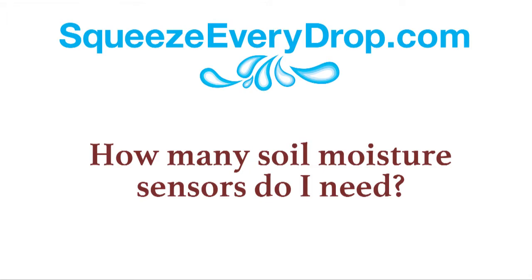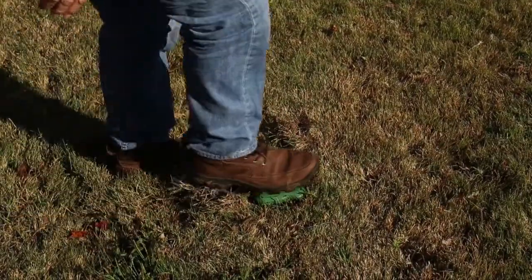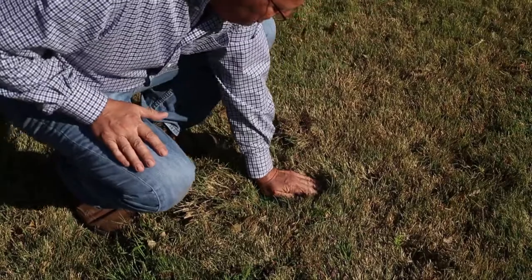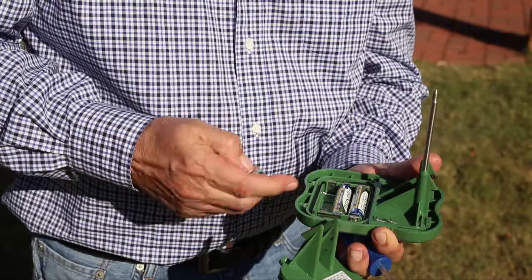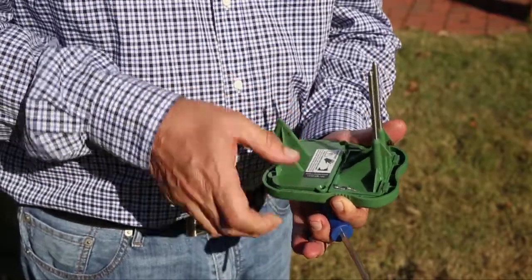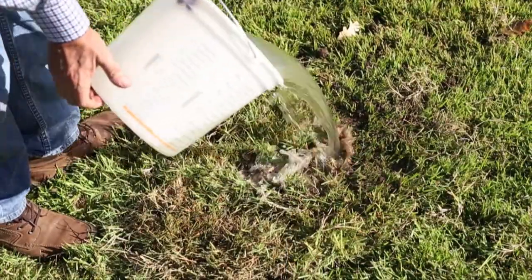How many soil moisture sensors do you need to install on your irrigation system? One sensor installed in a representative area of your landscape works just fine. If most of your landscape is full sun Bermuda grass, then install the soil moisture sensor in that area of your yard. Soil moisture sensor products are interchangeable between brands of controllers, giving you the flexibility to choose the sensor style that works best for you no matter what brand of controller you have. Like everything else with an irrigation system, soil moisture sensors need maintenance. Wireless sensors have batteries that should be changed out two times a year, and both wired and wireless sensors should be recalibrated once a year.